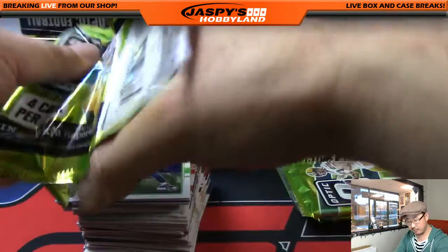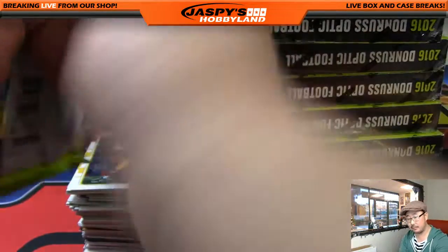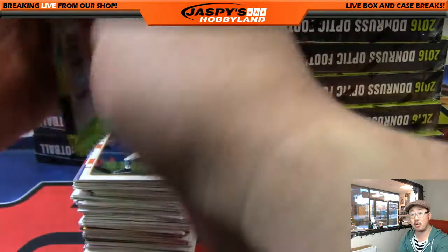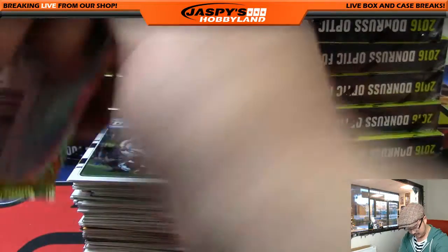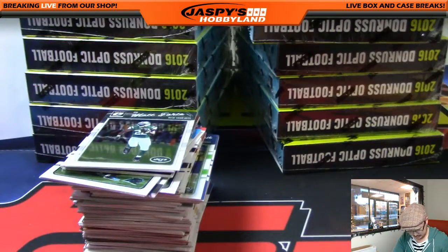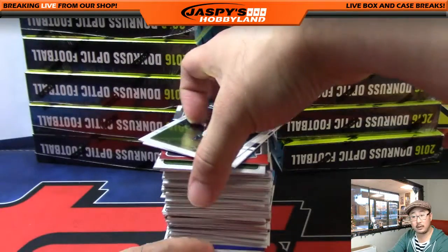Thanks for grabbing this everybody on jazbeeshobbyland.com. There is another Pick Your Team available on the website right now. Jason Heggs saying he thinks it's better than Topps Chrome. It's a similar product — I can see where you're going with that. All right, box number one. Good luck, everybody.